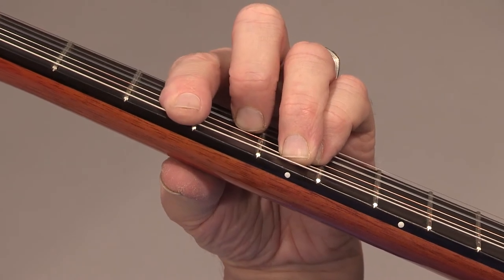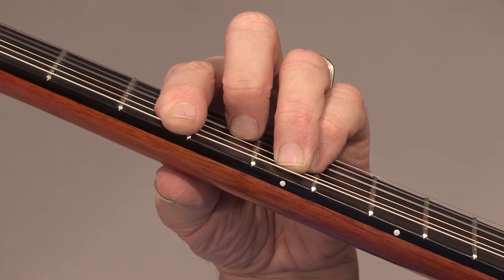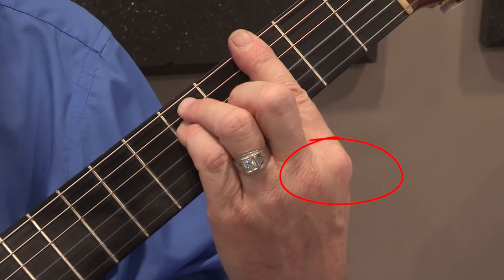Lay the index finger across all six strings of the third fret, right up against the fret and parallel with the fret. Raise the back joint of the index finger.